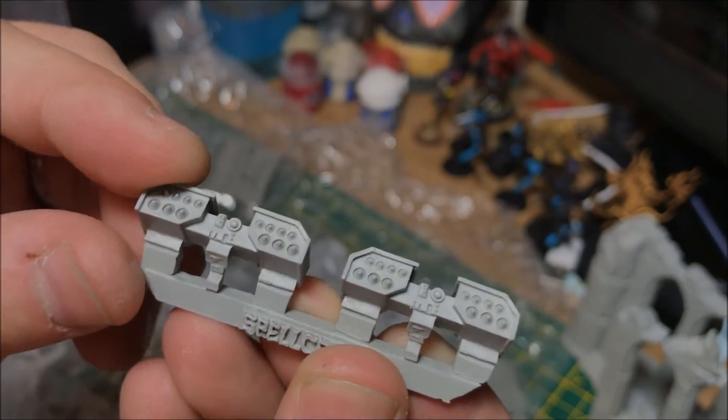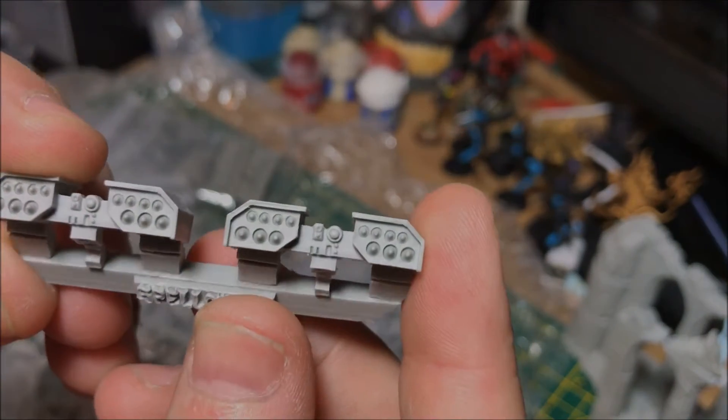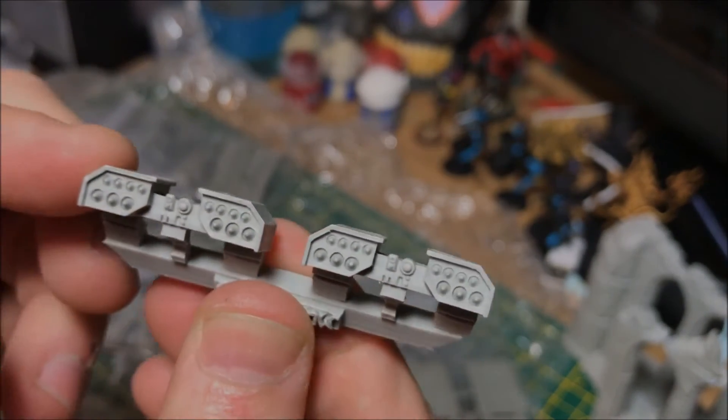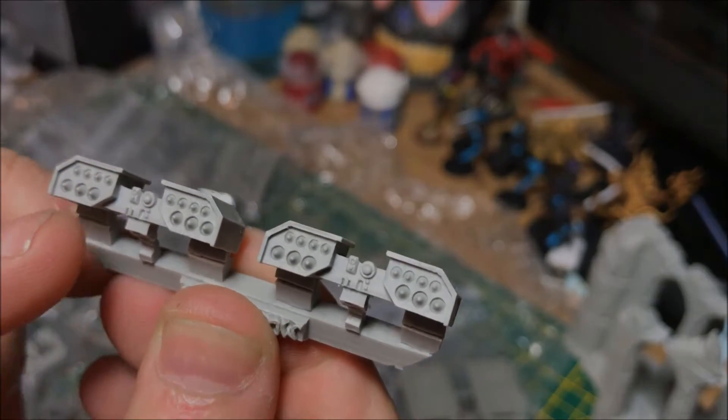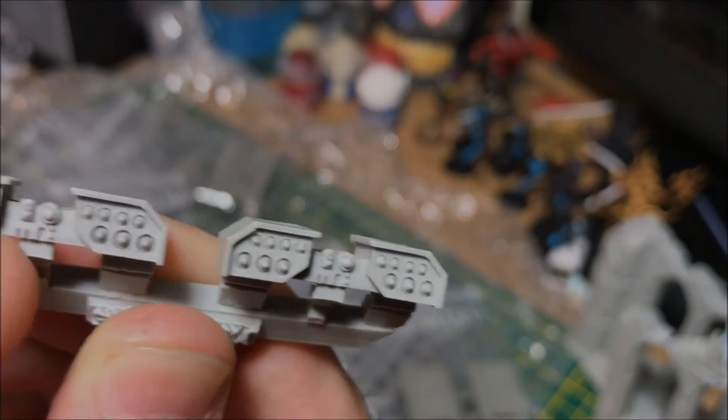Missile launchers — Graham will probably want to pinch these off me, but they are for the channel so of course he'll have them. The detail on the missile pods is very nice, and I can only imagine how difficult that is to actually cast. That's brilliant.